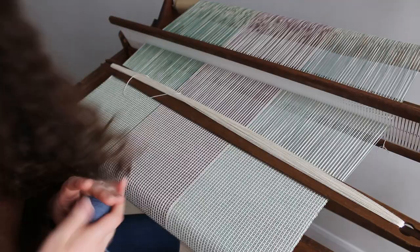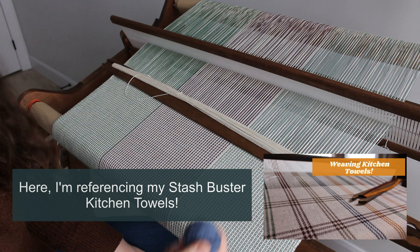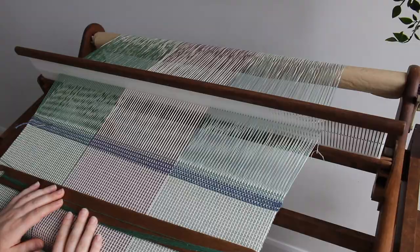The first step will be to weave in some scrap yarn. I'm not going to make the same mistake I did in the other towel — this time I'm going to use a color that is much more different from my warp so it will be easy to show the separation between the two towels on camera. So first I'm going to weave with some green.